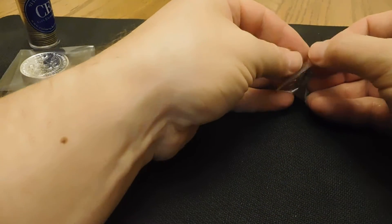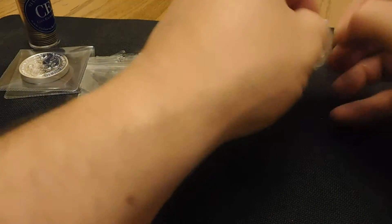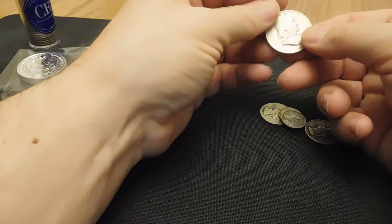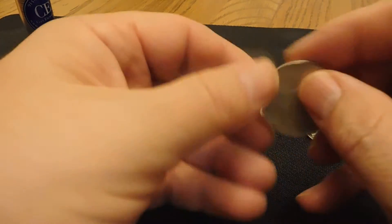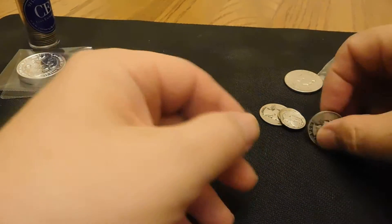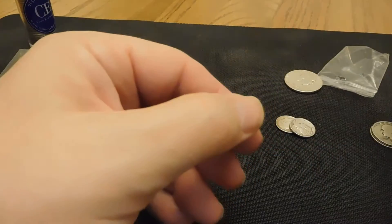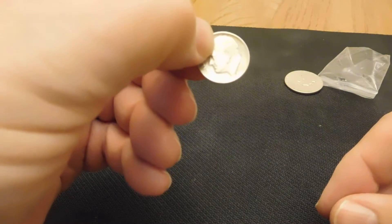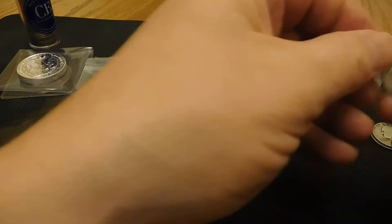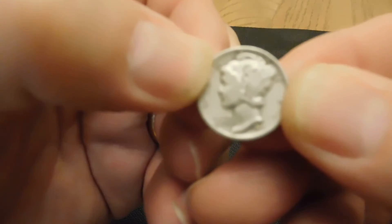Somebody was also selling on eBay just some odd lots of things, so I picked up a Franklin Half from 1952 — actually a pretty nice little coin — and a 1954 quarter, a 1935 quarter, and another one I can't quite read the date on, maybe 1959. You might be able to read it in the camera.